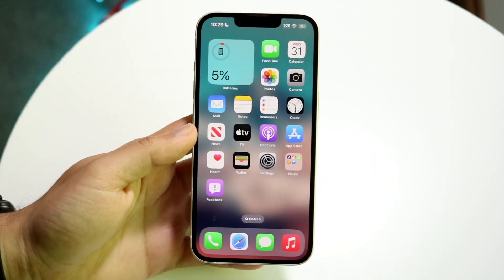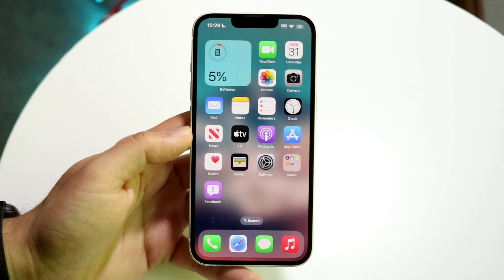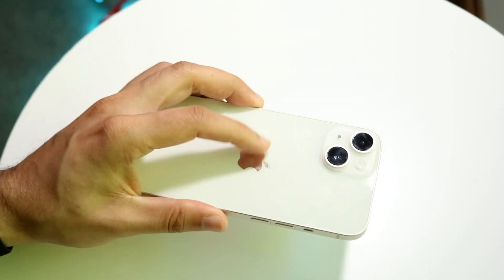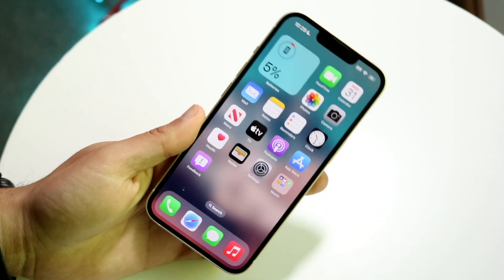You might be stuck in a situation where your iPhone is just not wireless charging. Basically, you might have your iPhone as you normally would, but when you place it on a wireless charger, your iPhone is not wirelessly charged from that specific device.